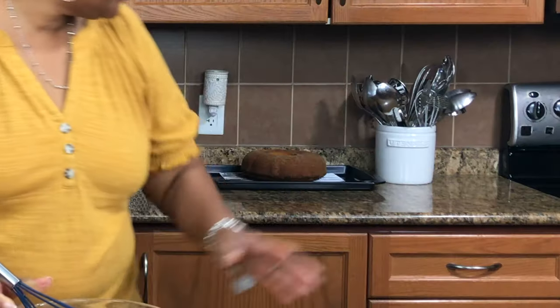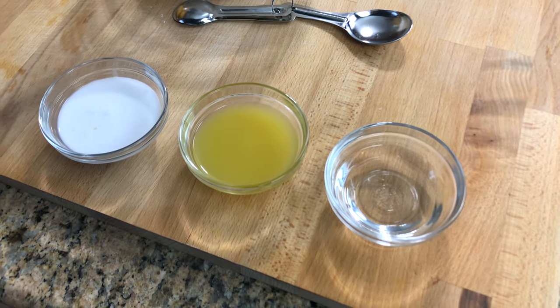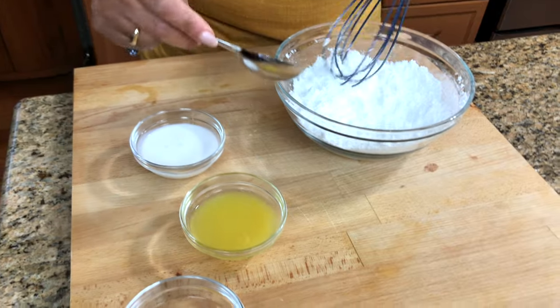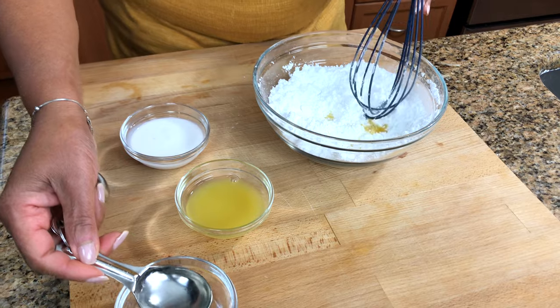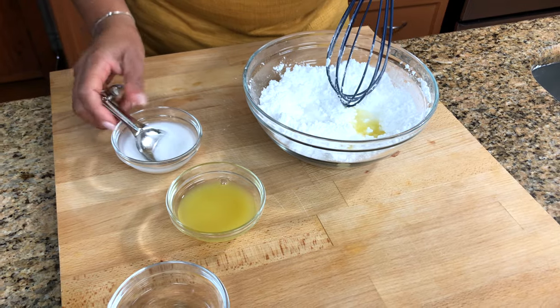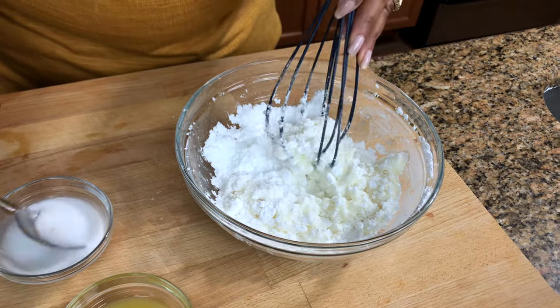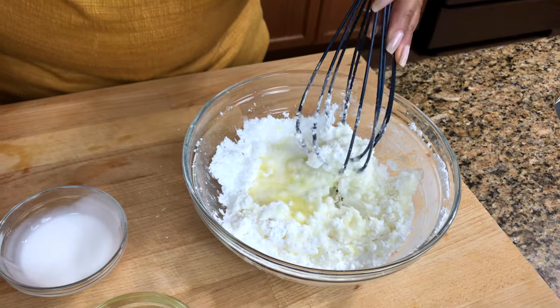Our cake is done. You can see it's been cooling off. So I'm just going to make the glaze that goes on top of it. I have two cups of icing sugar, some coconut rum, pineapple juice, coconut milk — I'm going to spoon all my liquids in into the icing sugar. I'm going to go with one tablespoon of each one at a time. You want to get it not too runny — just keep adding until it's a nice consistency that's going to pour really well.